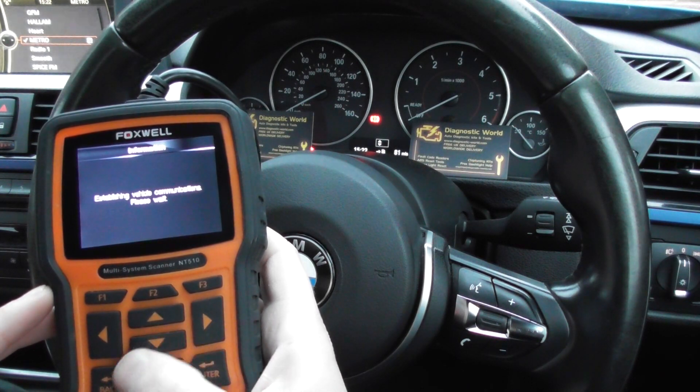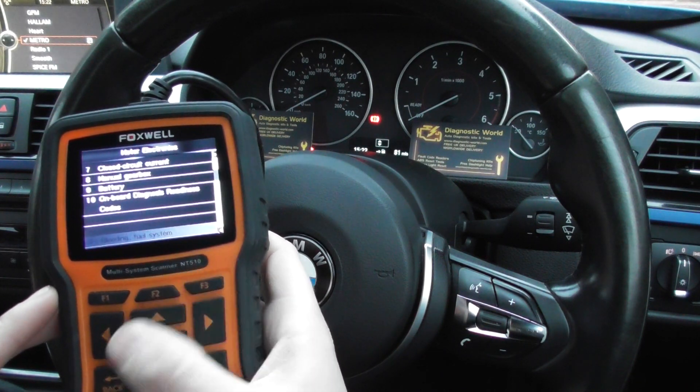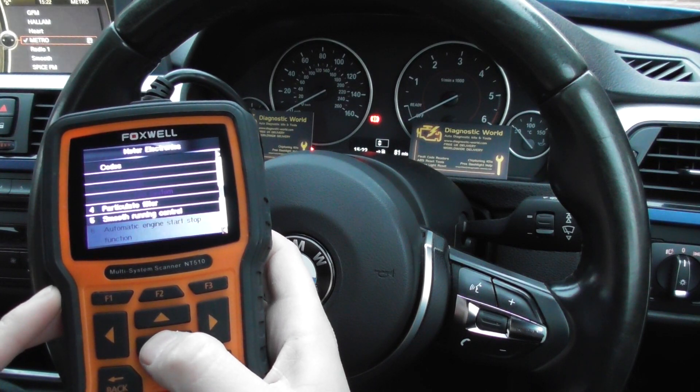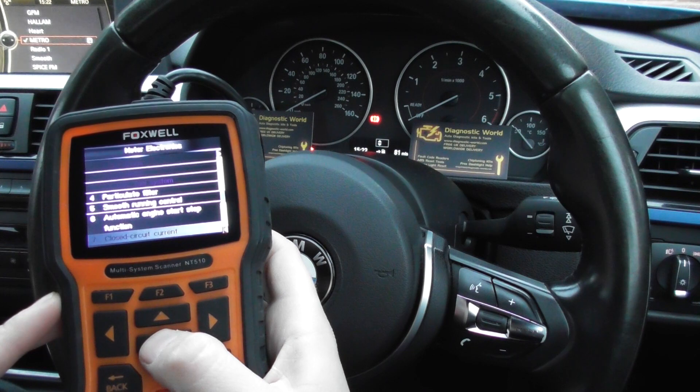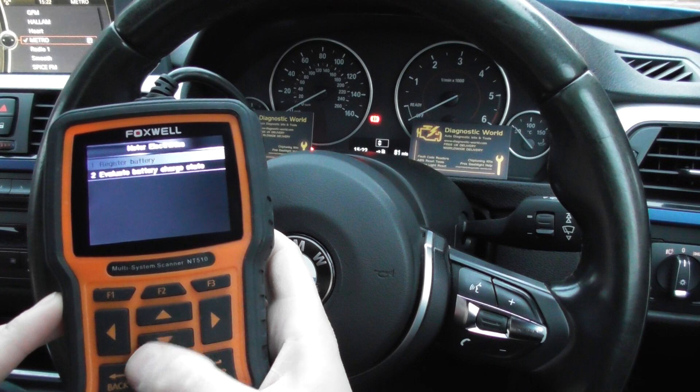Do bleeding of the fuel system — I've selected that, but because we haven't got the engine turned on, we'll just come out of that. Diesel particulate filter. Automatic engine stop-start. Manual gearbox. You could do a new battery — register a new battery.